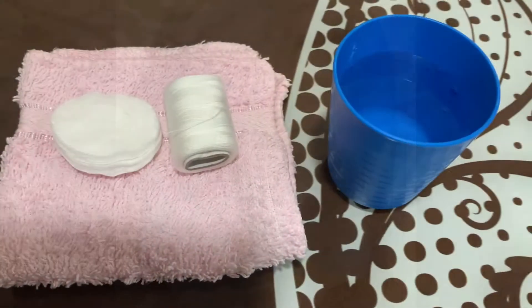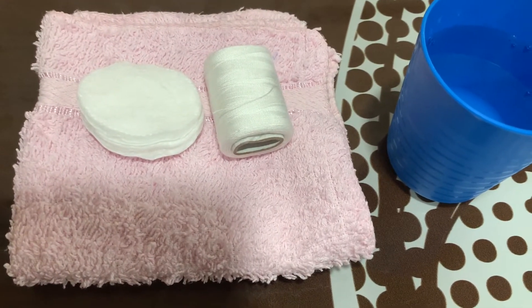Hey guys, welcome to Elisa Tujang TV. Today we are going to remove Elisa's tooth because it's already loose, so we're gonna show you how it goes. These are the things that we need: the cotton buds,